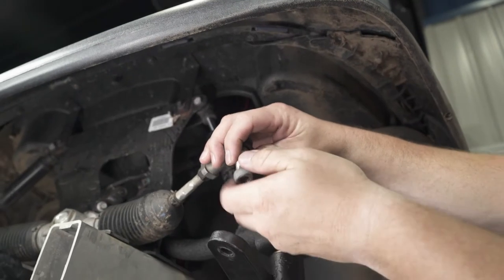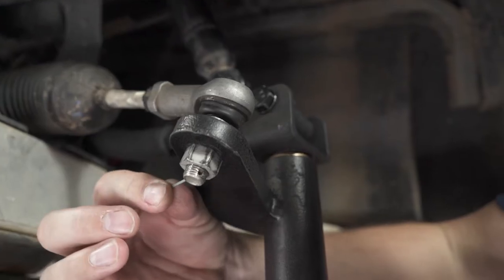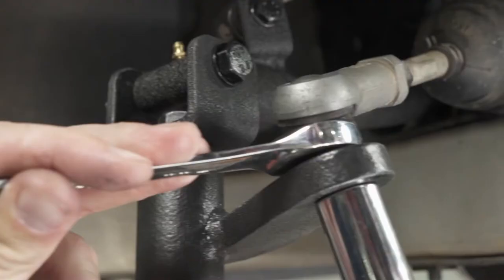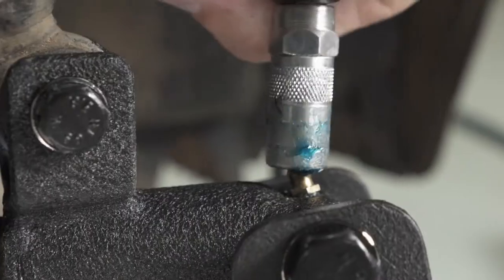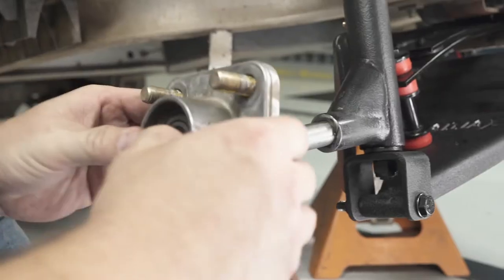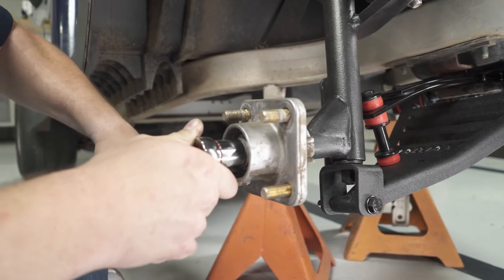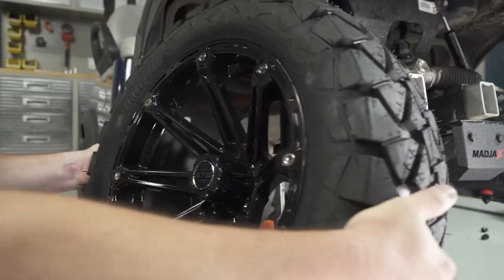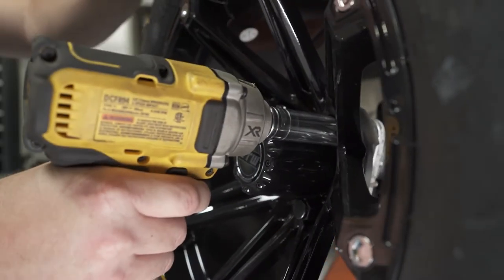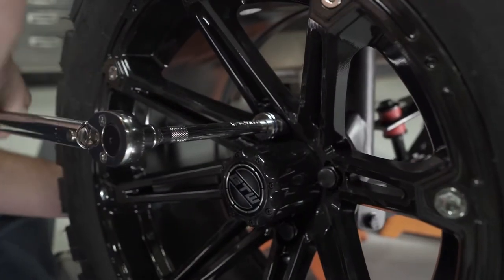Attach the tie rod to the new spindle using a 17mm wrench and an 18mm socket. Secure the tie rod using the supplied cotter pin. Attach the spindles and secure the tie rods on the opposite side. Now is a good time to grease the remaining upper and lower A-arm grease fittings. Install the hubs on the new spindles and torque the hub nuts to 50 foot-pounds using a 13/16 socket. Install your new wheels and tires using half-inch lug nuts, and torque the lug nuts to 55 foot-pounds using a 19mm chrome deep well socket.